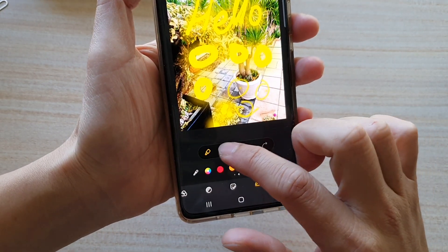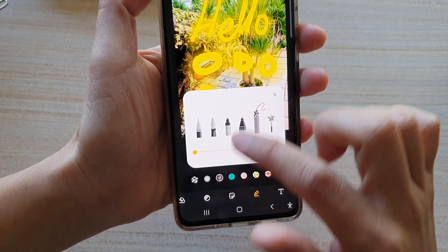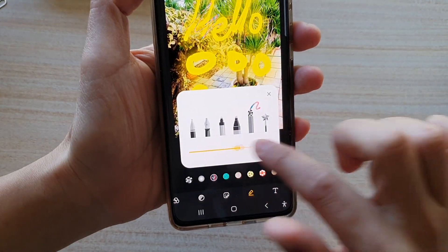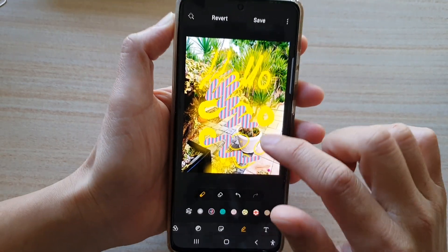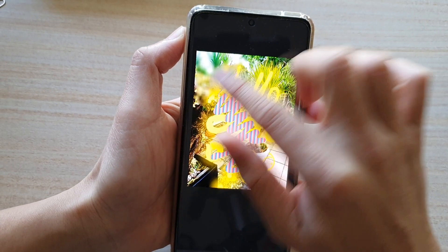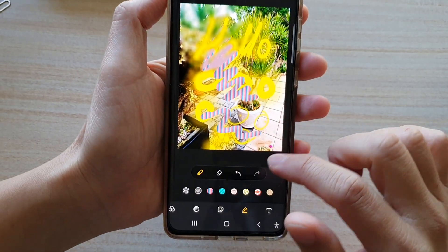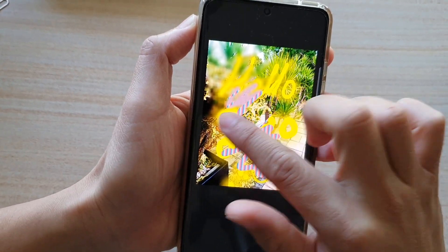So that is just the highlighter pen. You can also choose this pattern pen right here so that it can draw patterns on the screen — let me just increase the size up to 100, and there you go, you can see it can draw patterns now. You can also use the blur pen to blur out part of the pictures. And then there is also an erase button which allows you to erase what you have just done.